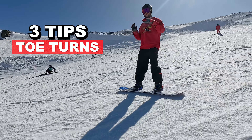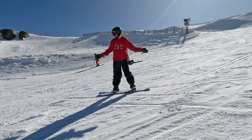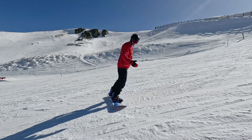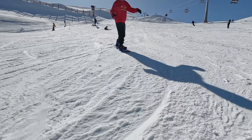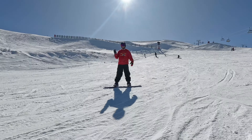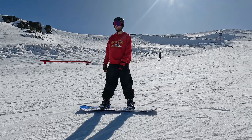If you're a beginner snowboarder, one of the hardest things to master is the toe turn. For beginners this can be quite hard to commit to because you arrive on your toes, you have your back to the bottom of the mountain, so it's one of the more difficult skills to learn as a beginner. I'll give you three quick things that you can practice that will help you to master the toe turn.